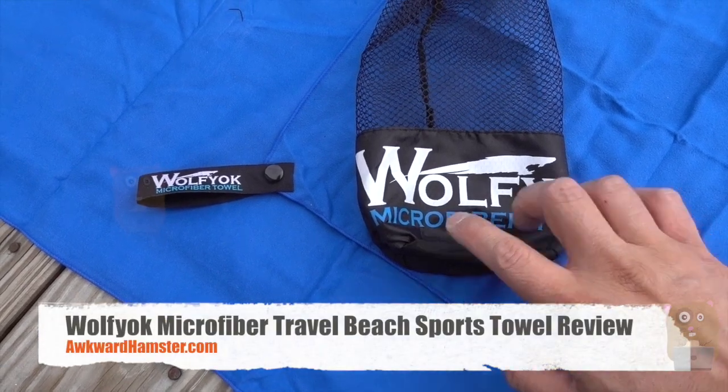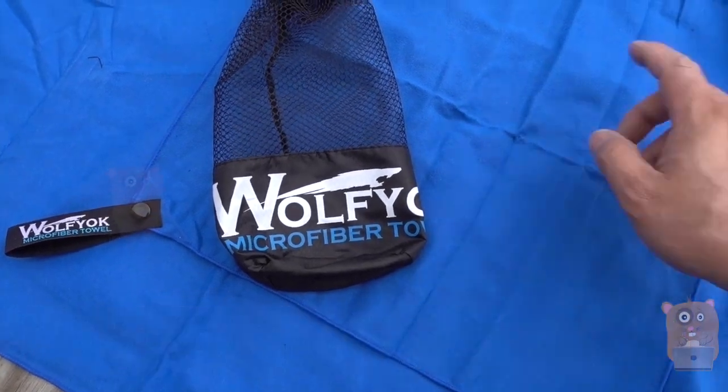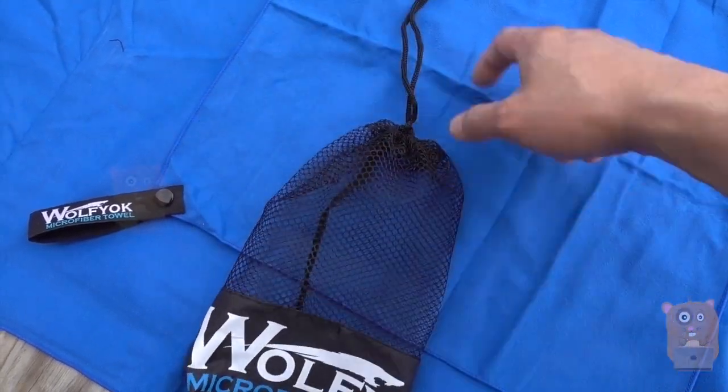Hi, welcome to Oko Hamster. Today I'll be reviewing this Wolf Yoke microfiber towel, and this came in a pack of two. There's a little mesh bag for carrying with a drawstring.